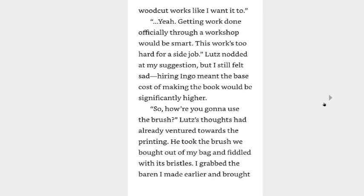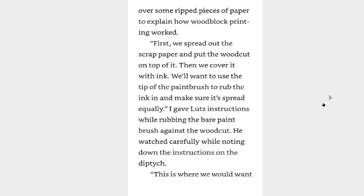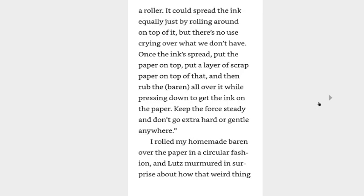Maybe I'll ask Ingo's workshop to do the carvings if this woodcut works like I want it to. Getting work done officially through a workshop would be smart — this is too hard for a side job. Lutz nodded at my suggestion but I still felt sad: hiring Ingo meant the base cost of making the book would be significantly higher. So how are you going to use the brush? Lutz's thoughts had already ventured toward the printing. He took the brush we bought out of the bag and fiddled with its bristles. I grabbed the baren that I made earlier and brought over some pieces of paper to explain how woodblock printing works. First we spread out some scrap paper and put the woodcut on top of it. Then we cover it with ink — we'll want to use the tip of the brush to rub the ink in and make sure it's spread evenly. This is where we would want a roller; it would spread the ink equally just by rolling around on top of it. But there's no use crying over what we don't have.